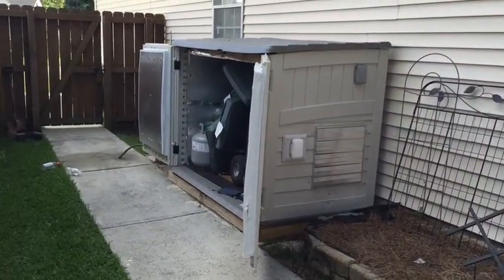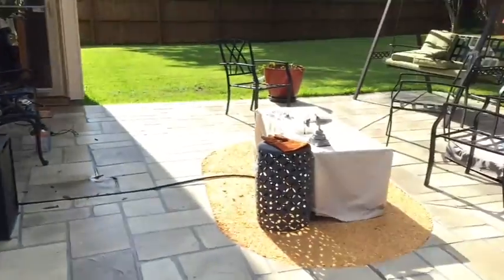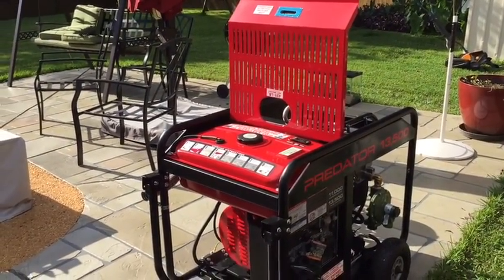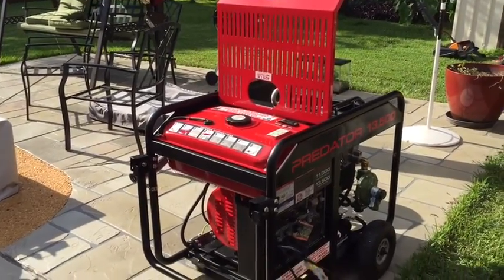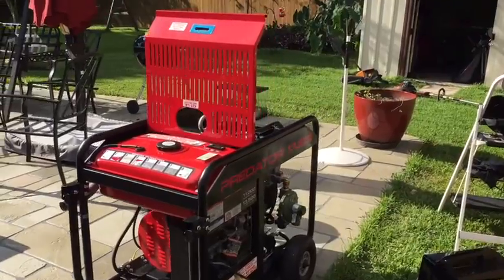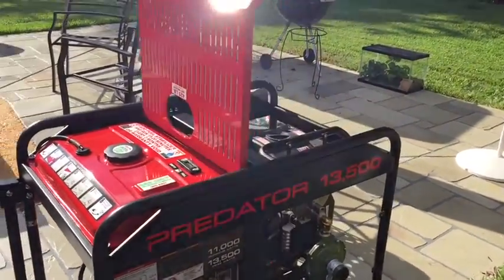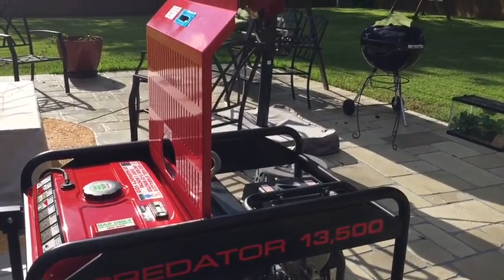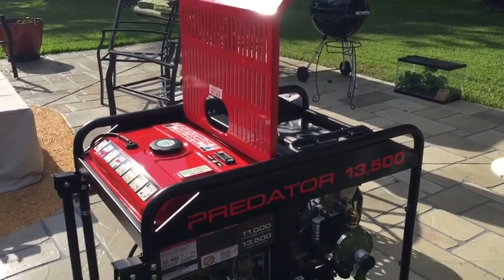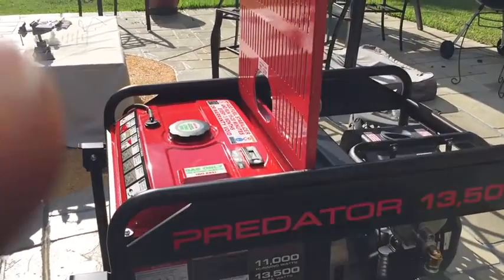It's got some cushions in it right now, but I've run it for about three hours today. A couple more hours and then I'll start it up on propane and get it tuned up. But first, let's start it up and hear it run on gasoline with the regulator in place. The only thing left after that is hook the hoses up, put the propane on, and tune it.